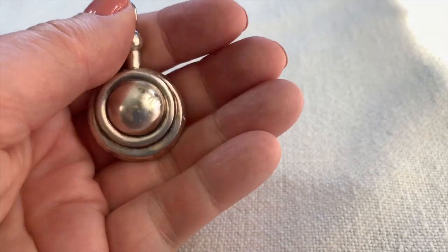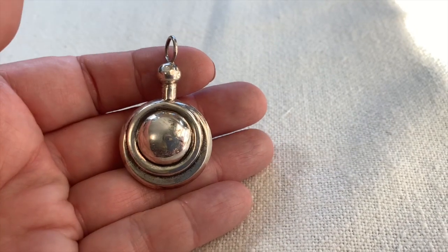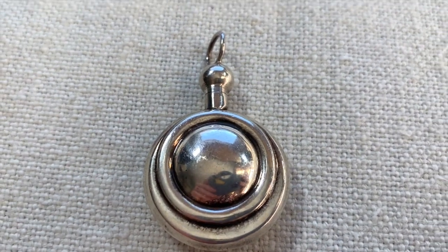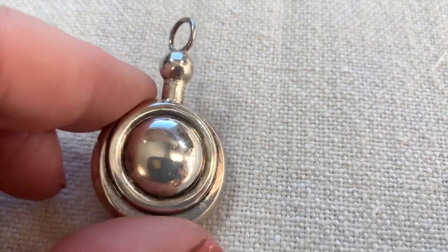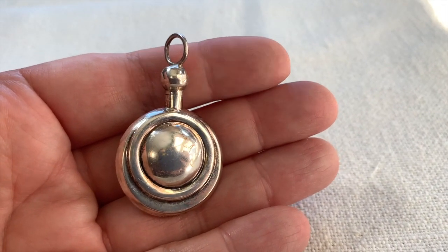Here's a sweet little pendant. It sure looks like sterling, though it's not marked — I have to test this and look at it more carefully. I thought this was pretty unusual. It's nice and light. I thought at first it opened, but it actually doesn't — it just looks like it's going to. But I thought that was kind of cool.